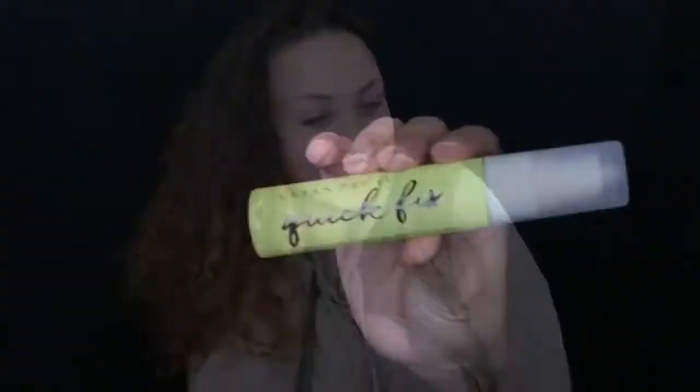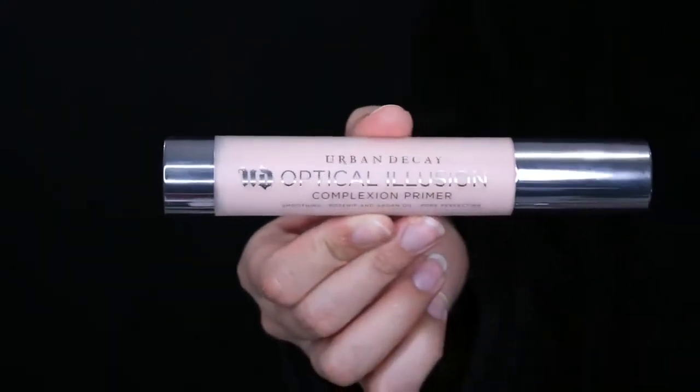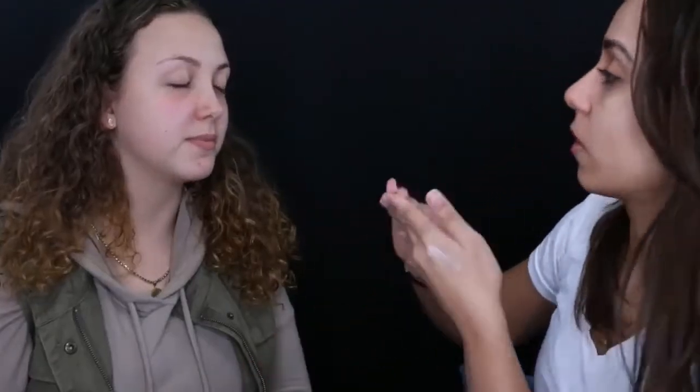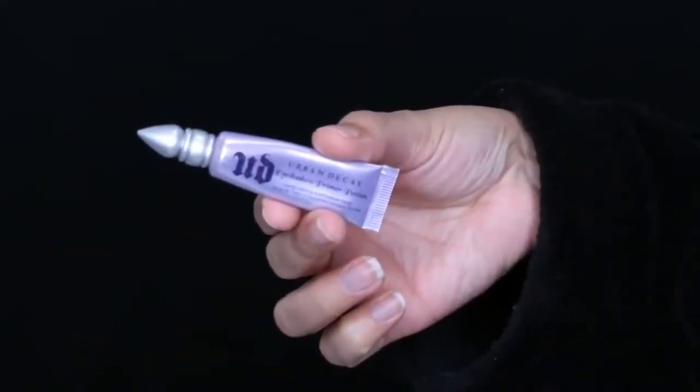To start off, I'm using the Urban Decay Quick Fix priming spray — it has coconut water and it's going to help hydrate and prep the skin for foundation. Next I'm using the Urban Decay Optical Illusion primer, which is going to help smooth out the skin, fill in any pores, and create a nice even canvas for the foundation. The best way to apply this is to tap it into the skin and then smooth it out.